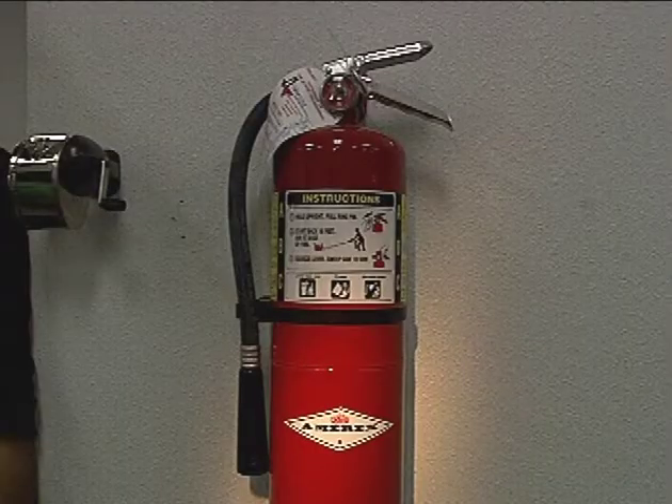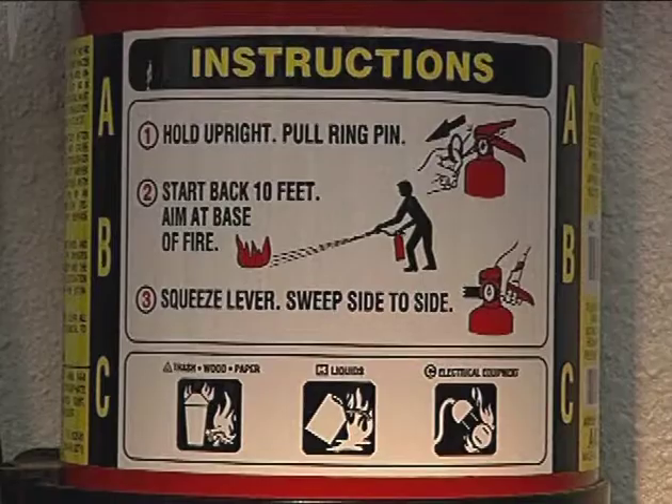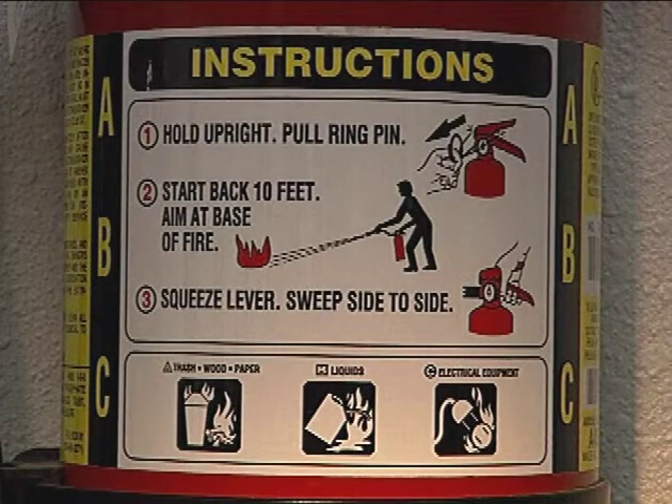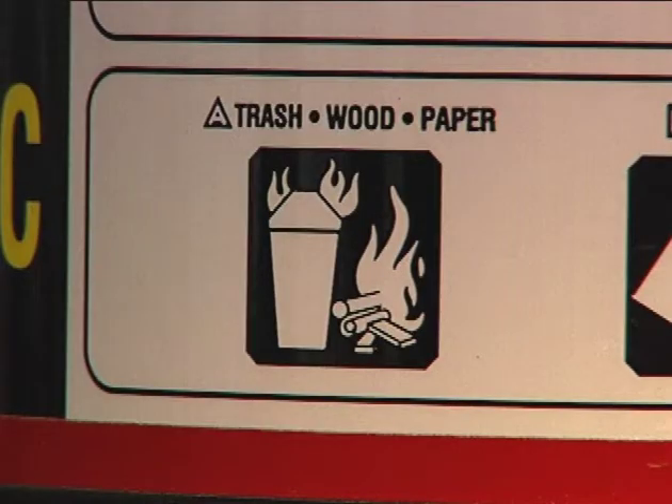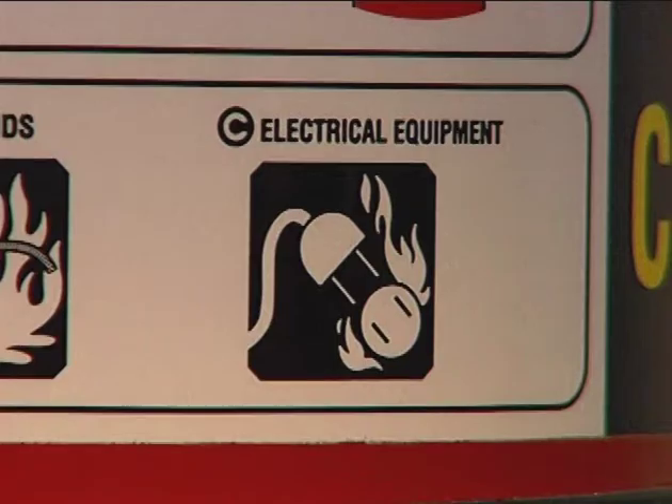Every machine shop will have fire extinguishers, but there are different types for different types of fires. It is important that you know which one to use for a particular type of fire. There are three types: Class A fires involve materials such as paper, wood, or cloth; Class B fires involve burning liquids such as gasoline or oil; and Class C fires are fires in live electrical equipment such as a motor, switch, or appliance.